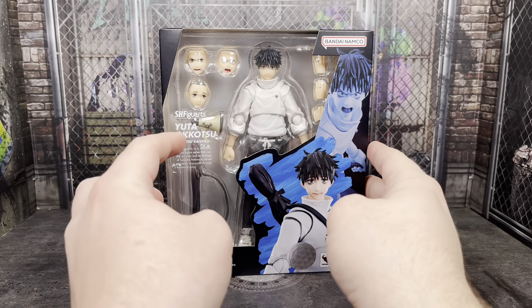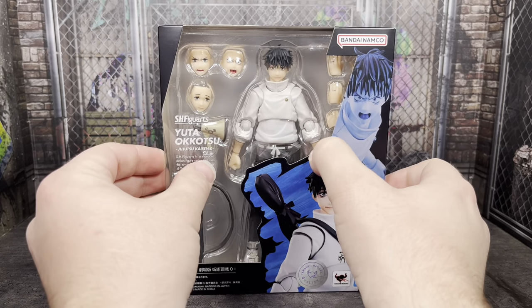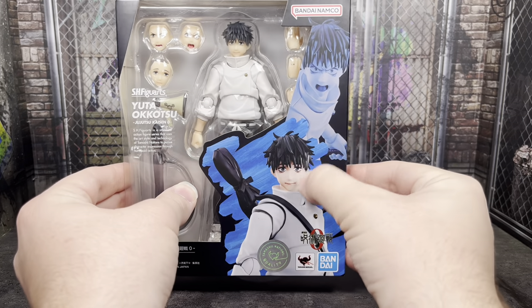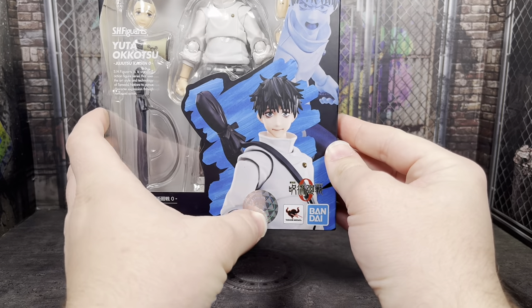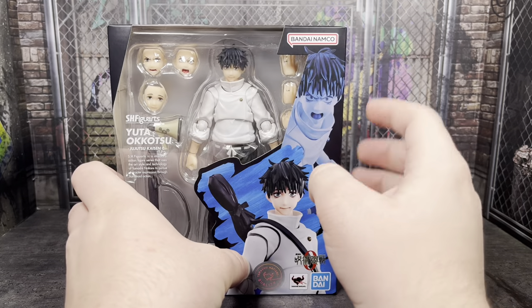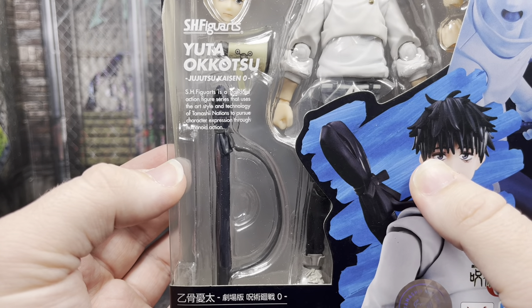It's very basic when it comes to S.H. Figuarts stuff. It is a little bit wider, just like Gojo's from Jujutsu Kaisen Zero, compared to the more thinner boxes from the Season 1 characters. The figure is in the box with a lot of the contents visible. You have two different images — one in color and one more highlighted in blue. There's a Tamashii Nations quality sticker, the Tamashii Nations logo, as well as Bandai, the Jujutsu Kaisen Zero logo, and Bandai Namco at the top.